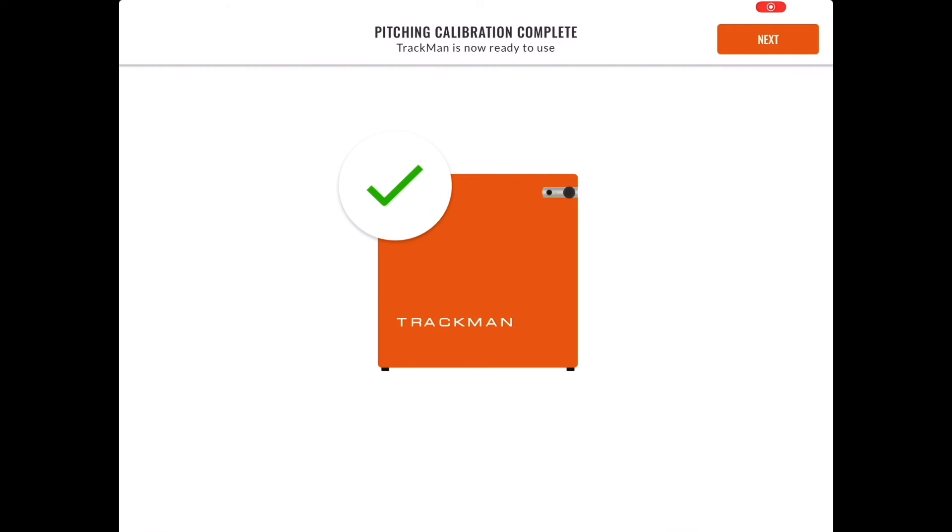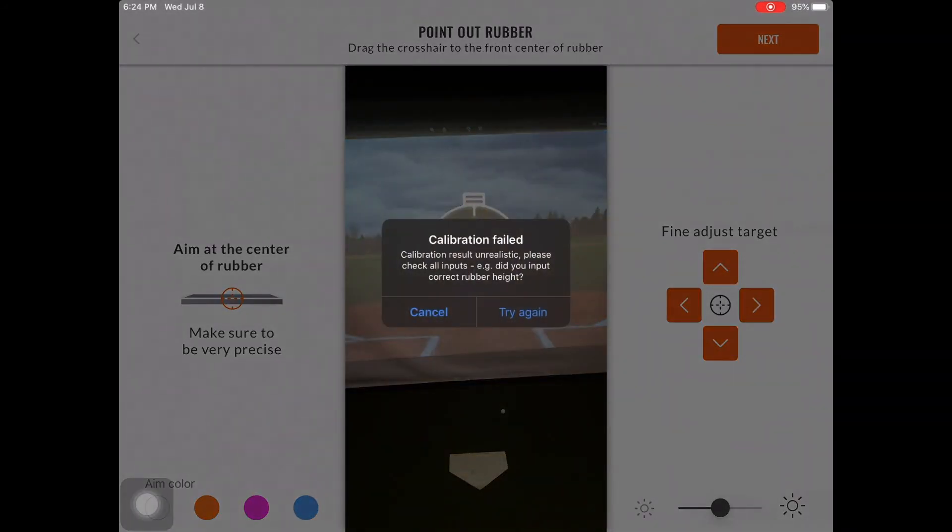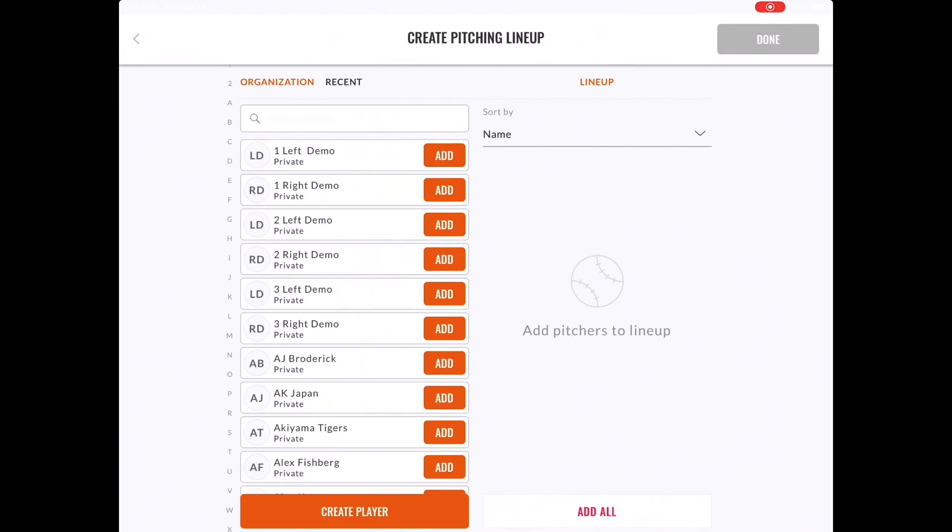The pitching calibration will now say that it has completed and you can move on to creating a lineup. If you get an error when calibrating — for example, unrealistic calibration rubber height — this is an indication that the home plate and the rubber do not exactly match a standard baseball setup. To correct this, either ensure your setup is exact standard or use the custom dimensions toggle explained earlier in this video.